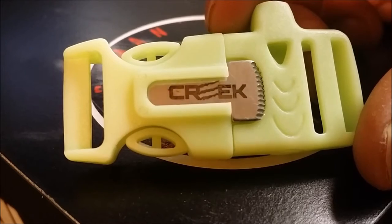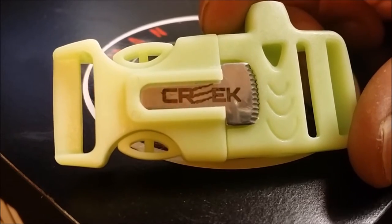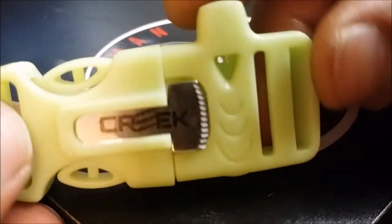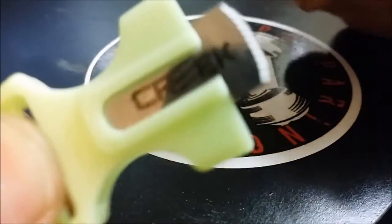The other buckle is very similar. The only difference is it does not have a compass, and obviously it's a different color. It does have a whistle, which works about the same, and a ferro rod and striker as well.